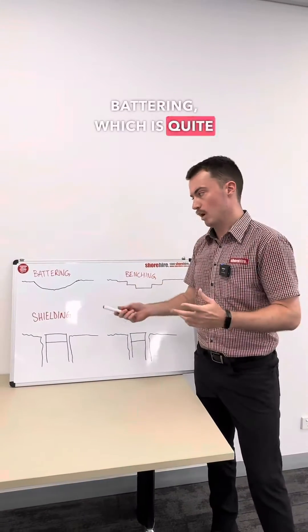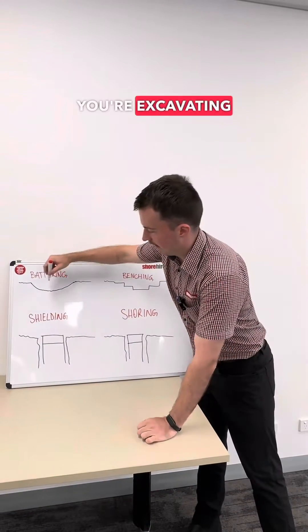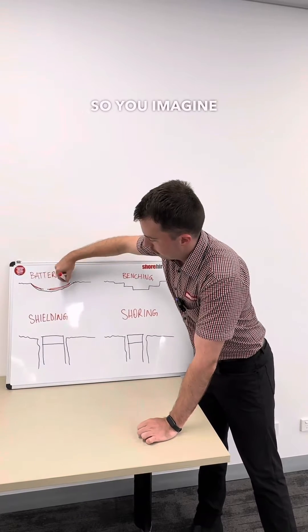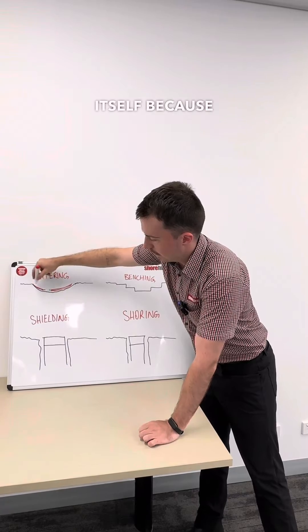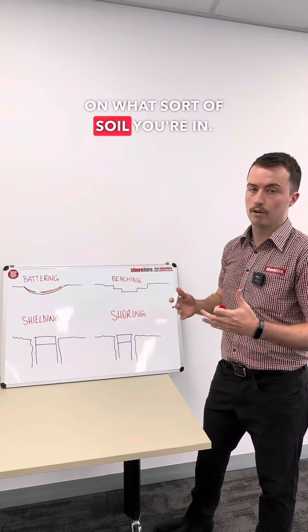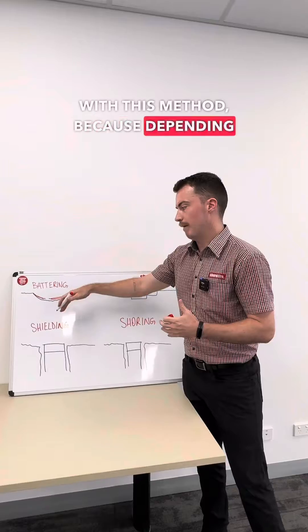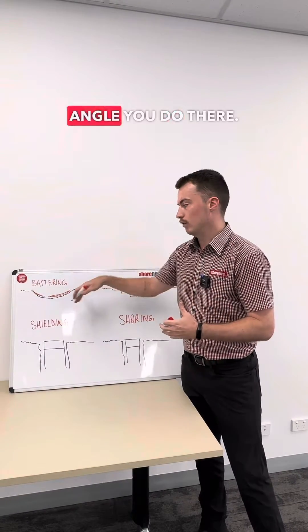Battering, which is quite common, is when you're digging down and you build in an intentional slope or ramp. The excavation is therefore unable to collapse in on itself because it's on a ramp. In terms of angles, it could be 30 degrees or 40 degrees — it's all going to depend on what sort of soil you're in. It's really important to consult an engineer before going with this method, because whether it's sand or rock, the required angle is very different.